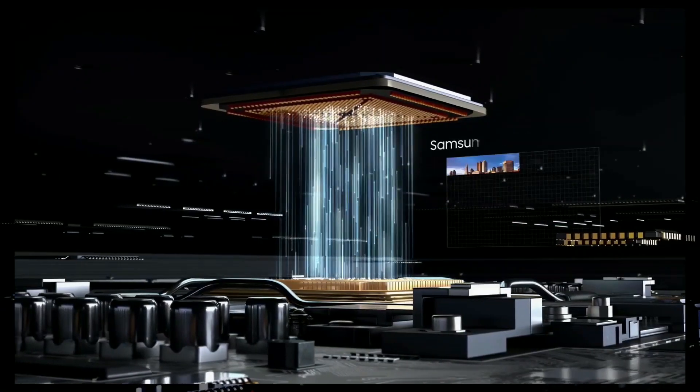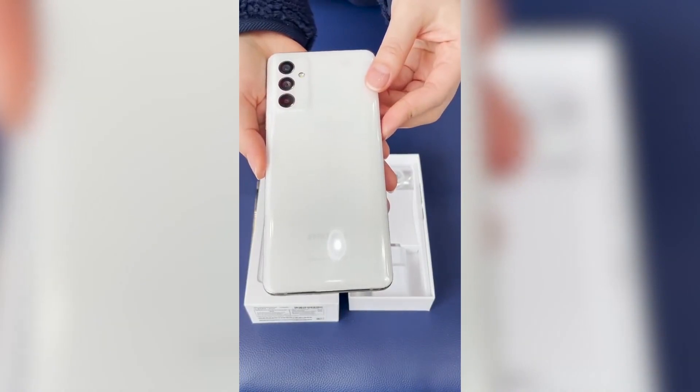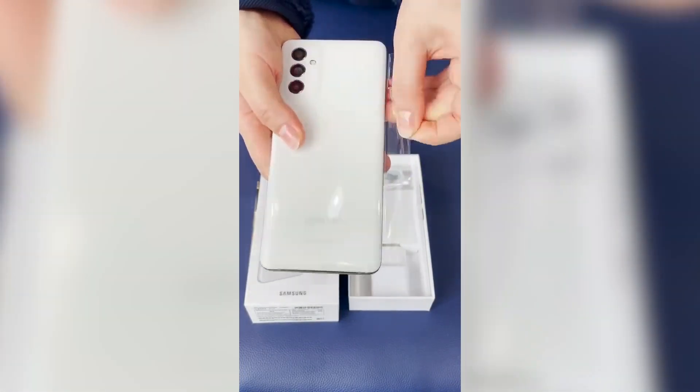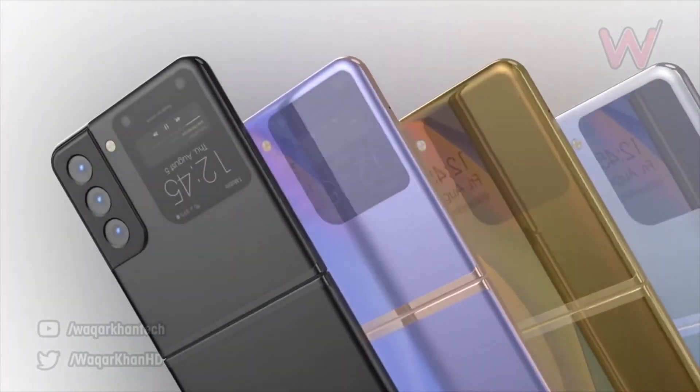All in all, this device is looking pretty great. It is expected to launch globally under the name Galaxy A82, but fingers are crossed — we haven't heard from Samsung yet whether this device will be available globally or not.